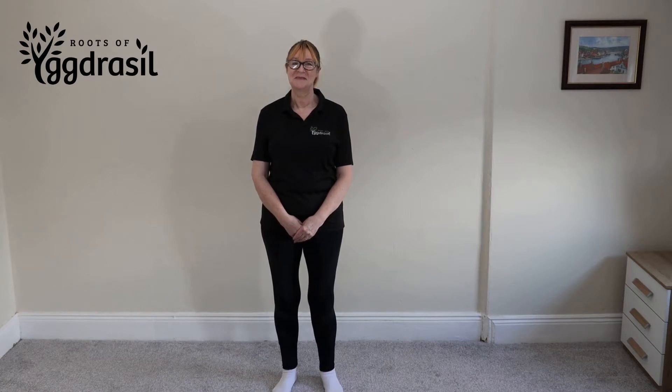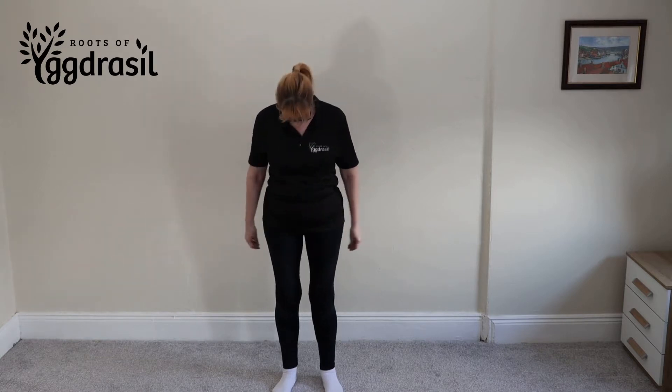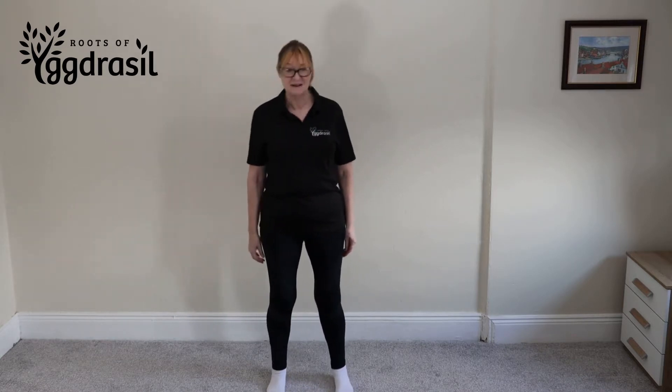Today's exercise is called the Cross Body Arm Swing. Sounds painful. It really isn't. You're standing with your feet hip-width apart, feet facing forwards.